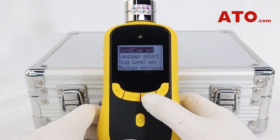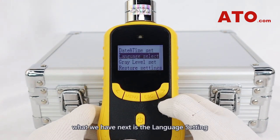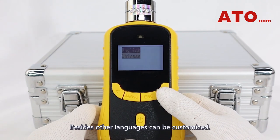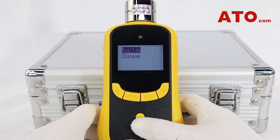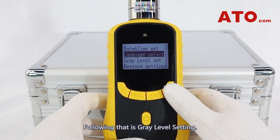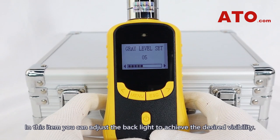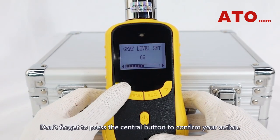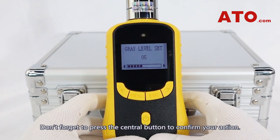Going back to the main menu, what we have next is the language setting, in which you can select your preferred language. Besides, other languages can be customized. Following that is the grade level setting, where you can adjust the backlight to achieve the desired visibility. Don't forget to press the central button to confirm your action.